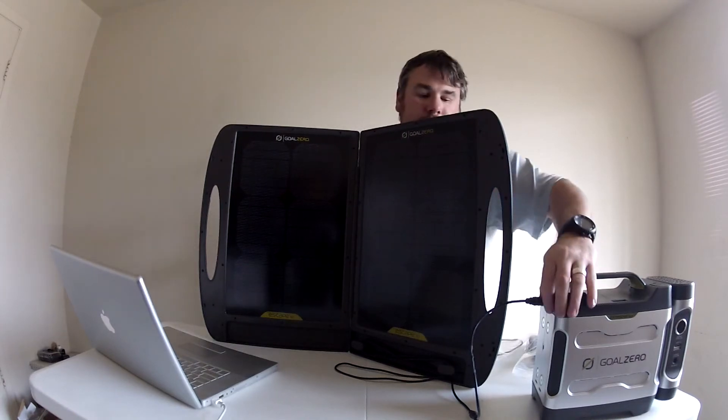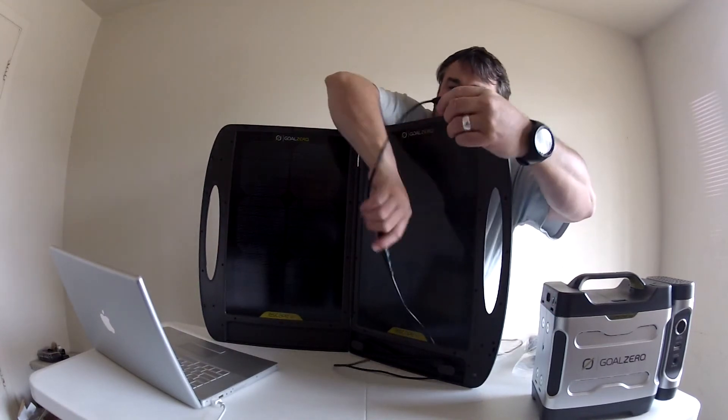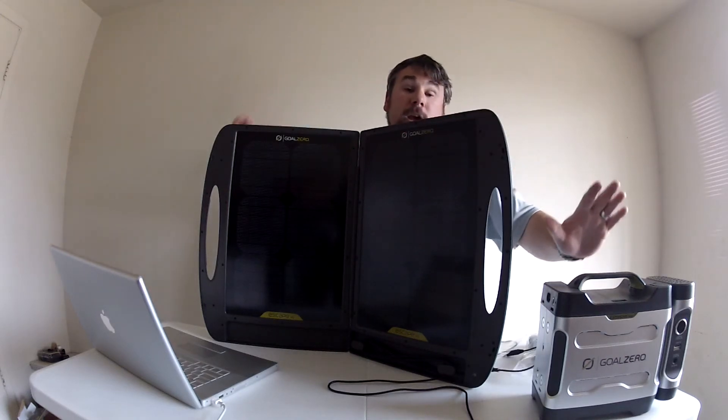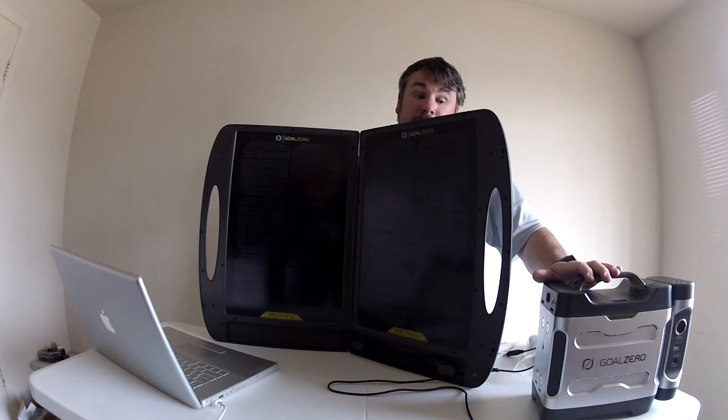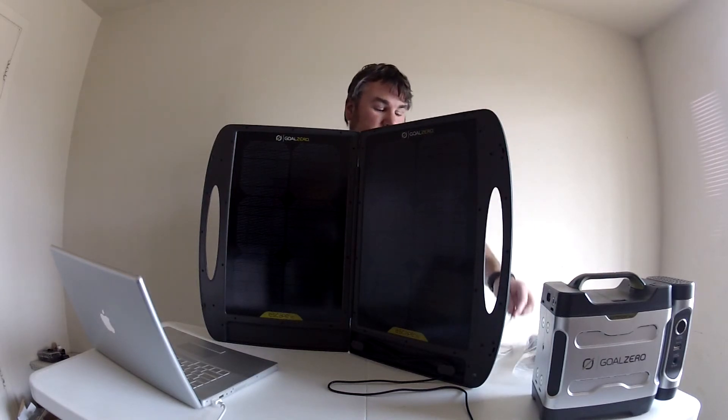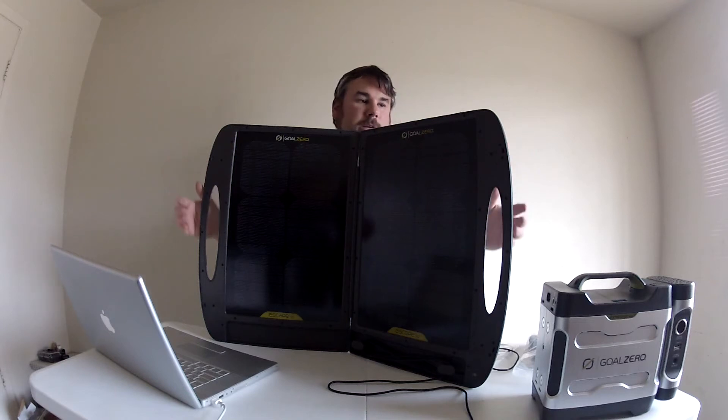Let me unplug this and show you the back of it. If you have one of these 350 batteries, you definitely want to buy a couple of these cables — never hurts to have a backup for 5 bucks.